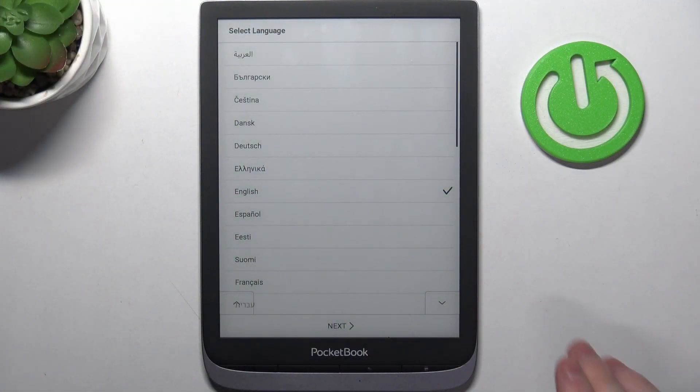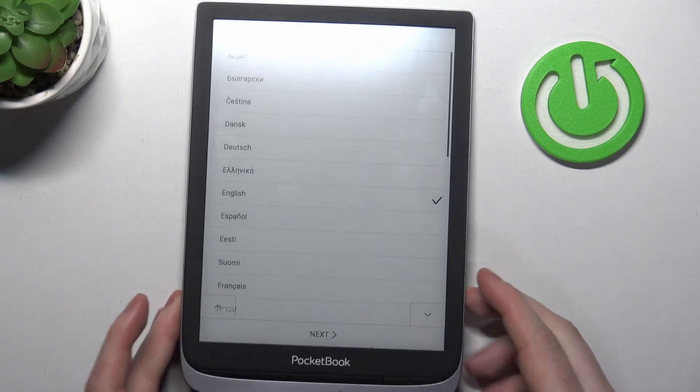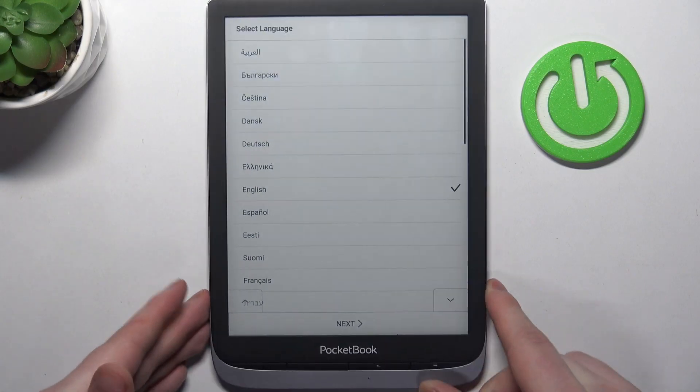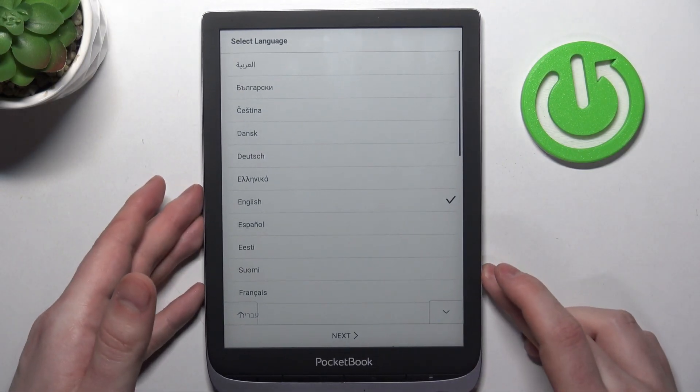To do this, first you will need to power on your device. Mine is already powered, but if you don't know how to do that, there's a power key right here. Hold it for a few seconds and you should see the screen just like I have right here.